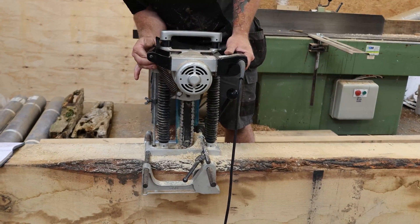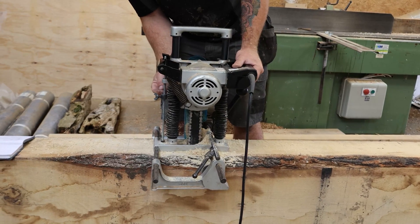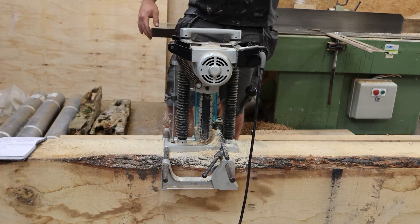I've set the depth so when this part here hits the stop, that's when I know I've reached the required depth that I've set it to.